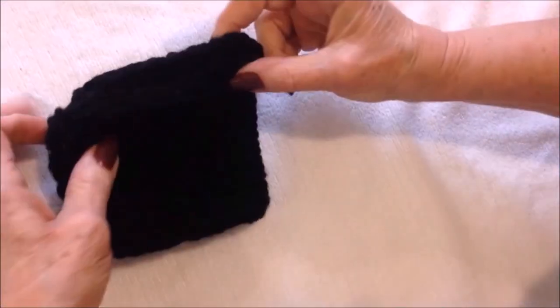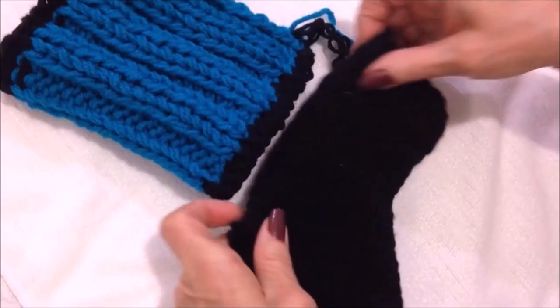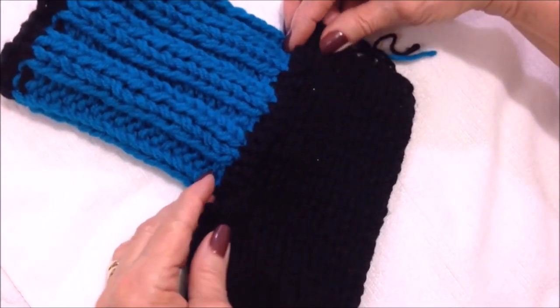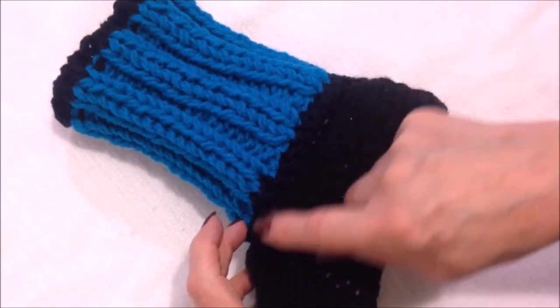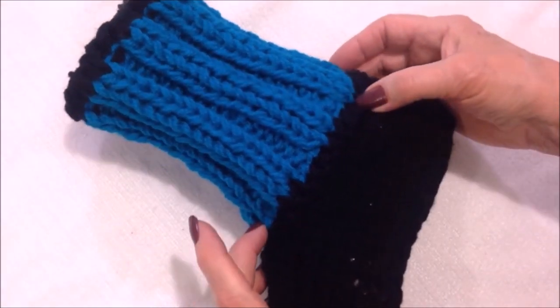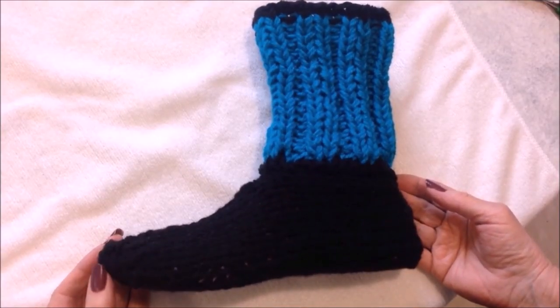When you're sewing the top of the slipper, sew approximately halfway — if you fold it over like this, it's about halfway, so sew to that halfway mark. Then you're going to attach the cuff to the bottom of your slipper, bring these two together, and sew all the way around and connect them. That's it — that's how easy it is to knit these slippers. I hope you enjoyed this video, thanks for watching, bye for now.